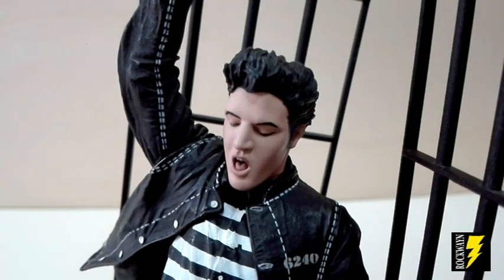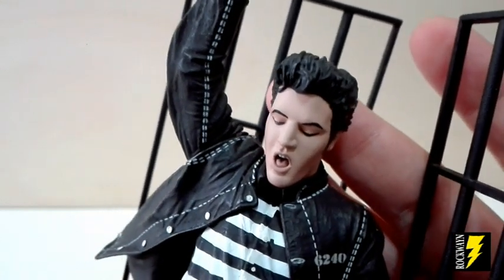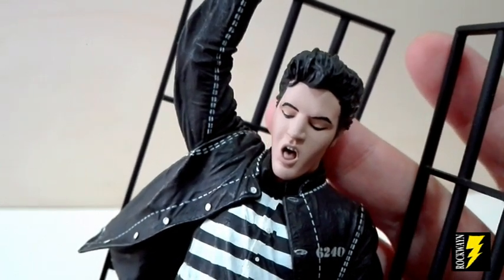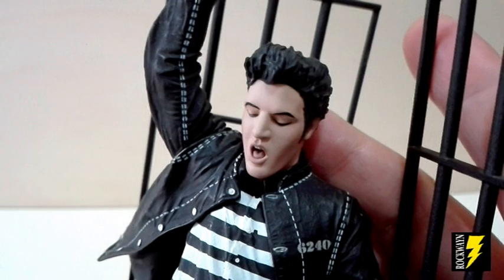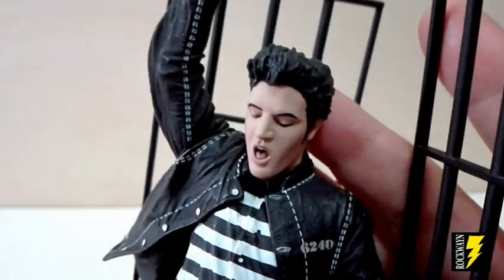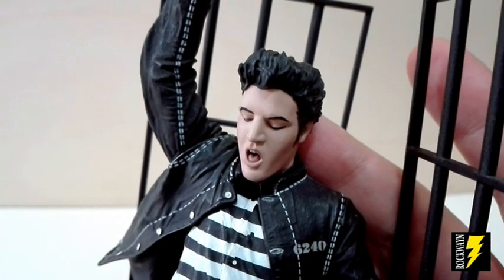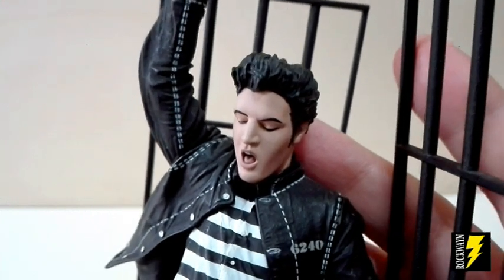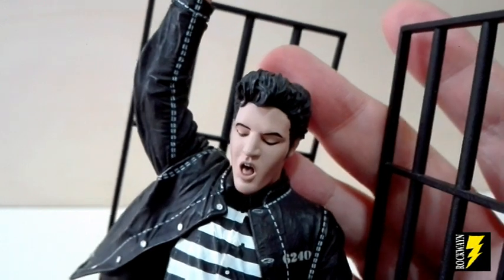Ecco il primo piano di questo Elvis Jealous Rock. Da notare che questa versione è nettamente più somigliante ad Elvis rispetto alle precedenti due figure. Veramente ha un'espressione molto realistica. Notate gli occhi chiusi, la bocca aperta, si intravede la lingua e i denti. Veramente bellissimo. Guardate i suoi capelli come sono ben scolpiti.